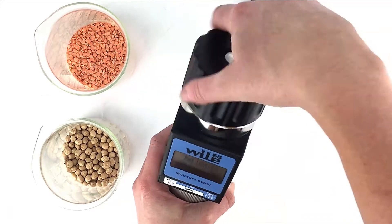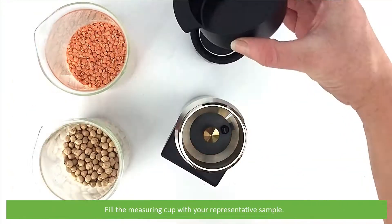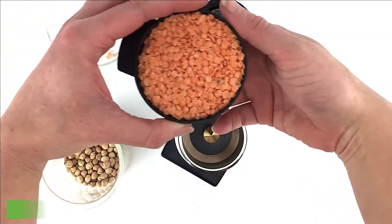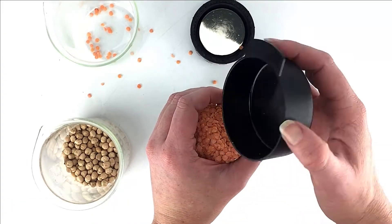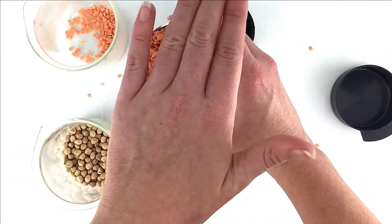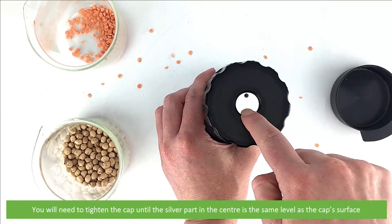Time to take a measurement. Fill the measuring cup up with your representative sample. Then fill the top of the moisture meter. When the measuring cup is filled to the brim, wipe off any excess grain. Place on the cap and twist. You will need to tighten the cap until the silver part in the center is the same level as the cap's surface.